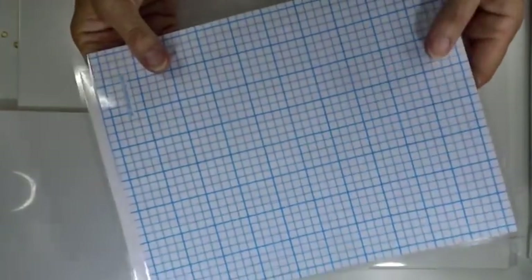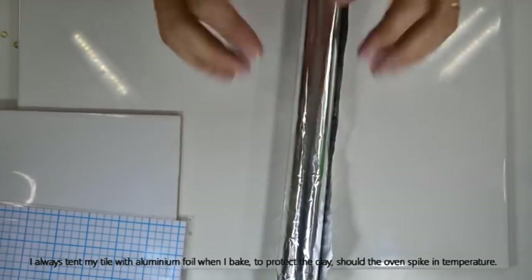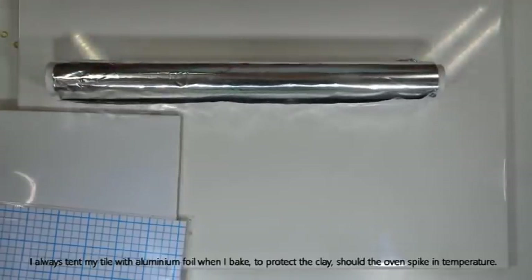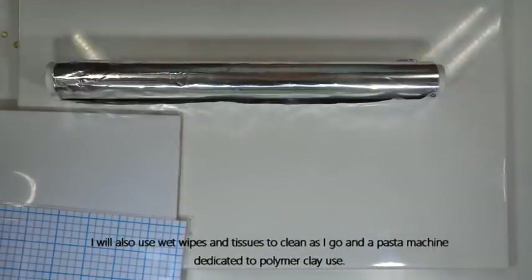Whenever I'm baking I always tent my tile in aluminium foil to protect it should the oven spike during baking. I'll also have tissues and wet wipes to hand to clean my hands and equipment as I go along, and a pasta machine dedicated to polymer clay use. So that's all the equipment — let's move on to the clay.